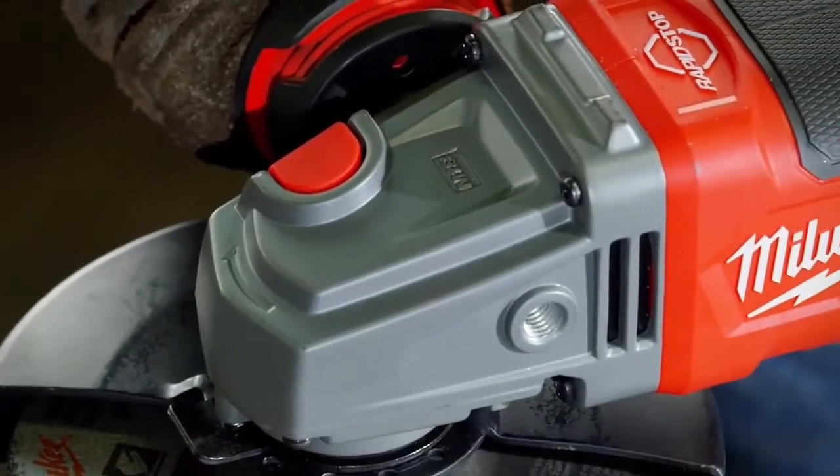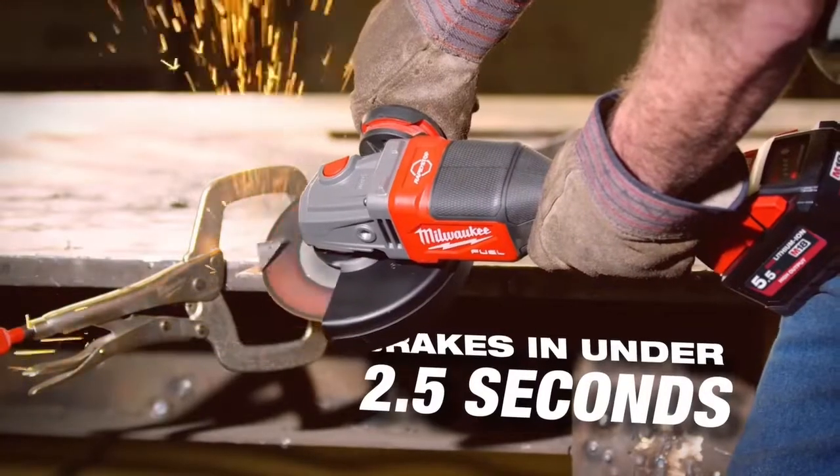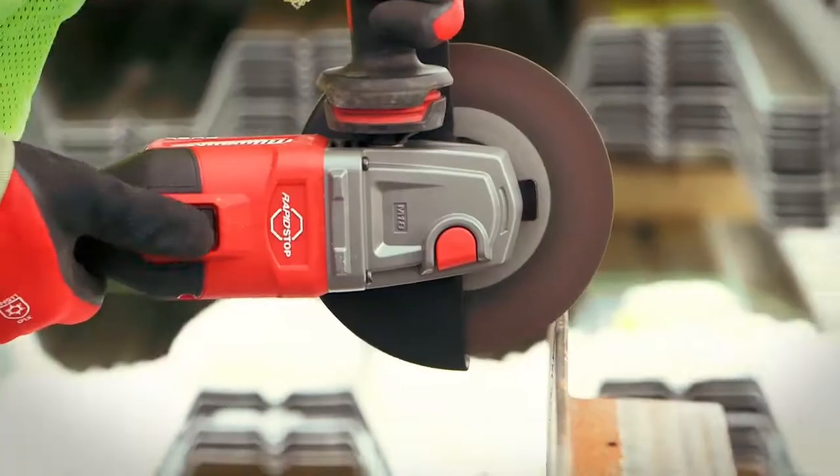The rapid stop brake is nice because when you do shut the tool off the wheel isn't spinning, so it's a lot safer. It stops sooner so I can put it down sooner than I normally would with a regular corded grinder.